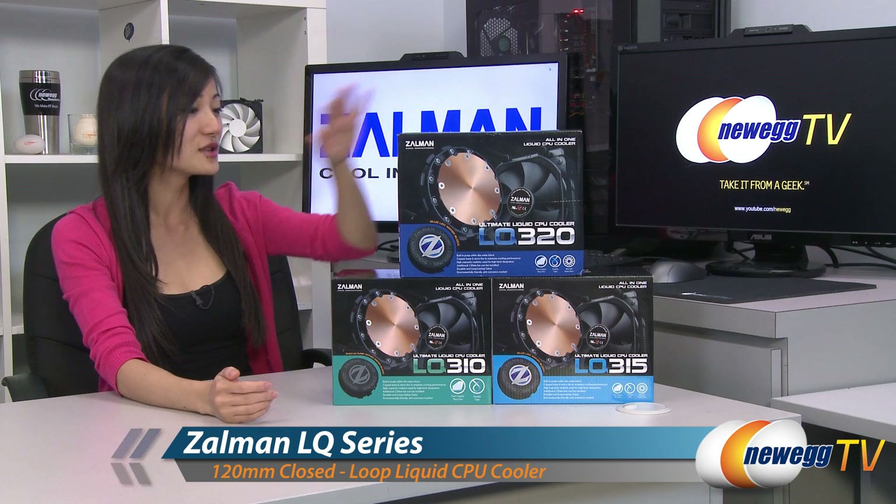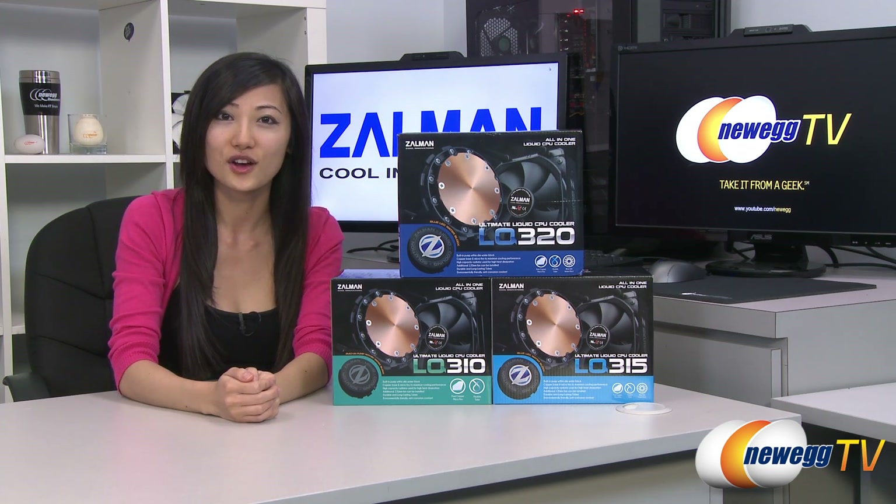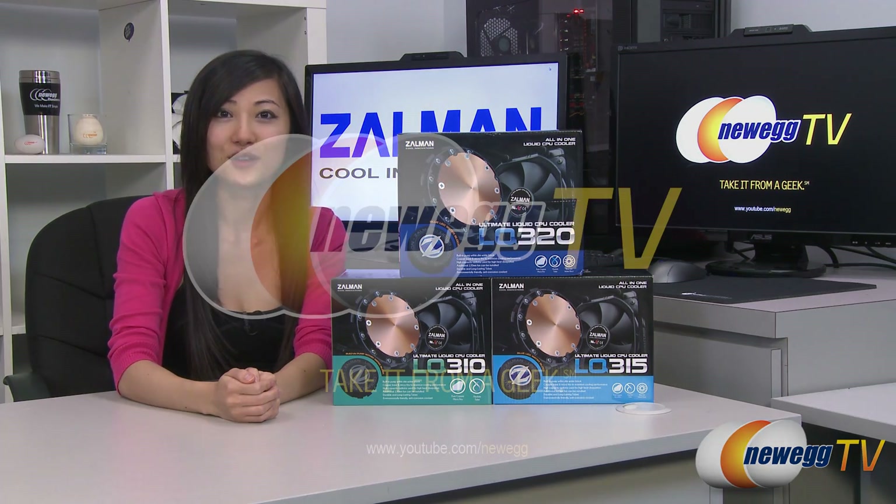Here's a quick demo of what the pump LED looks like. That wraps up our overview on these Zalman closed loop liquid CPU coolers. I'm Joanne, and if you enjoyed this video, be sure to subscribe to our Newegg YouTube channel. Thanks for watching Newegg TV, and we'll see you next time.